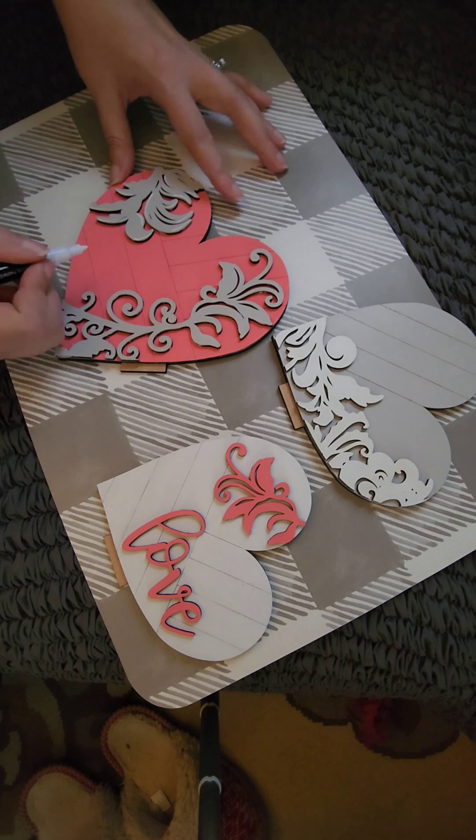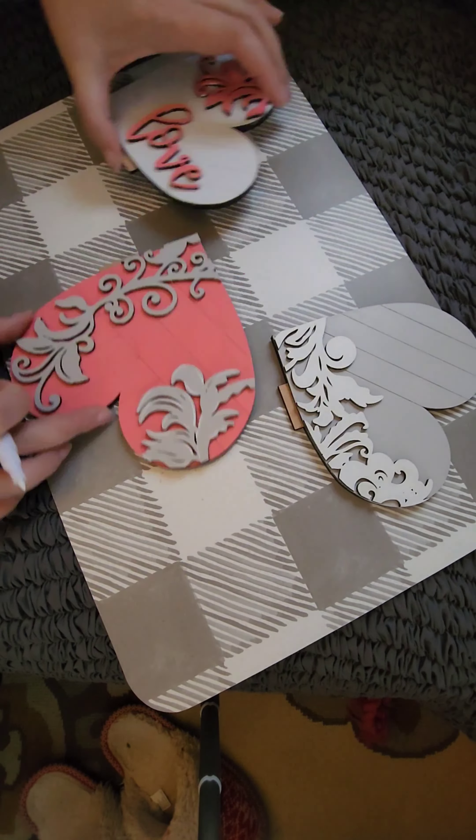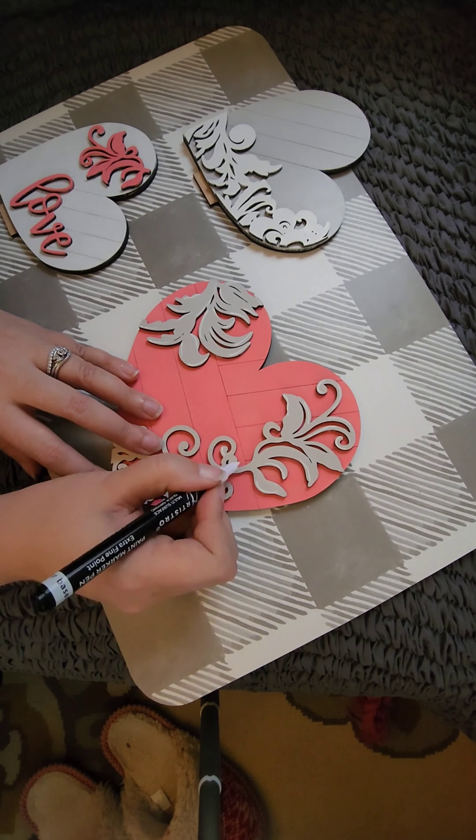I've skipped over the drying and gluing process and now I am using a fine tip white paint pen to add some details to the flourish pieces.